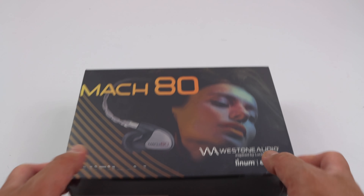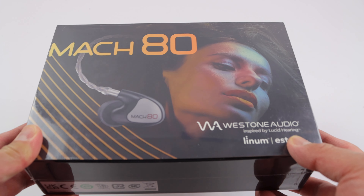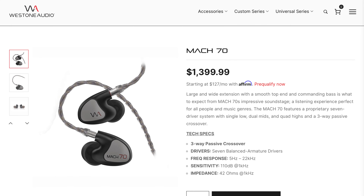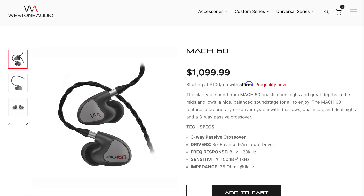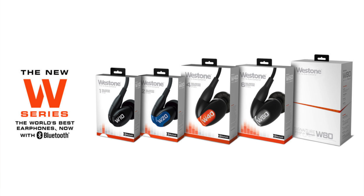This is Weston's brand new in-ear monitor. This is the Universal Fit — it's their Mach series. The Mach 80 is their top-of-the-line model. There's a Mach 70, a Mach 60, and so on. Similar to their W Series Universal Fit that I really love and have reviewed for you in the past.